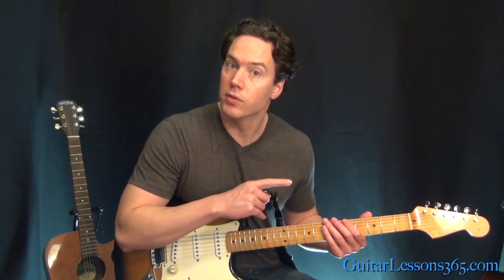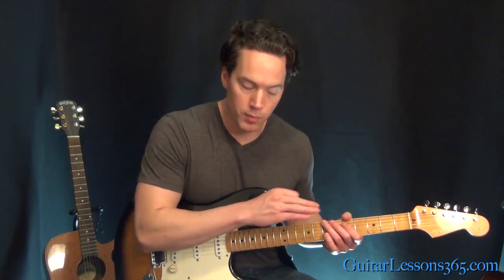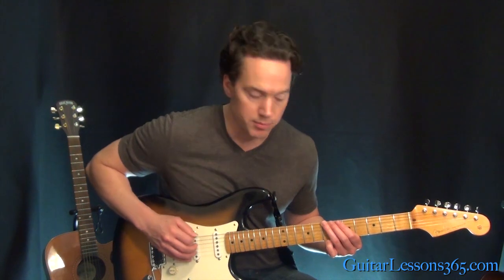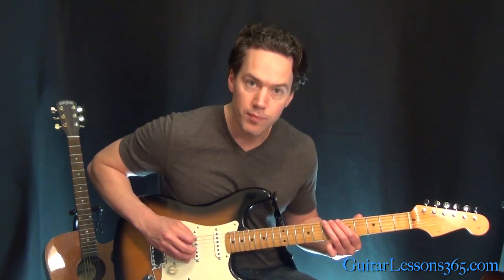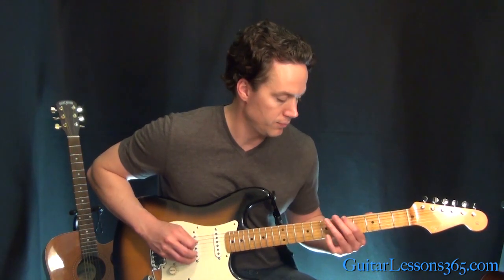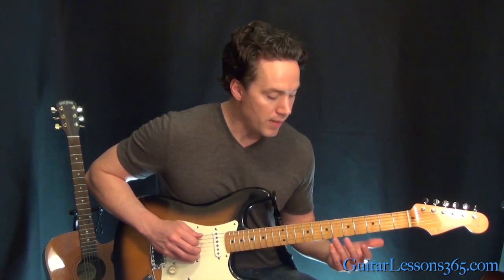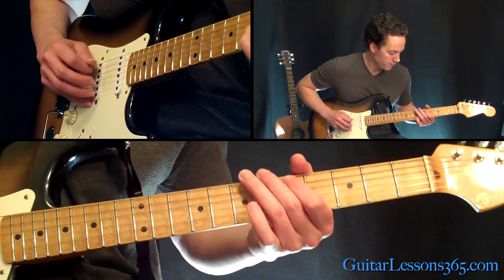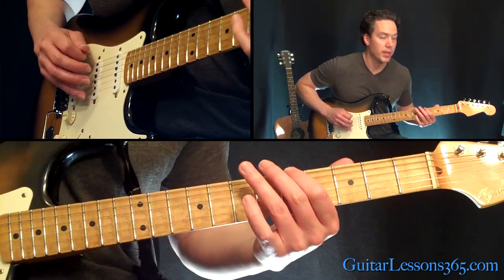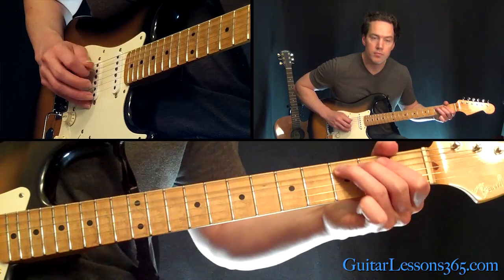Just like the previous riff in A, this is going to be the exact same when we go through the second half of it, except the very first note is going to be played four times, just like in the previous riff. Then keep going, everything the same. After doing that riff just one time, you go right back to the riff in A.